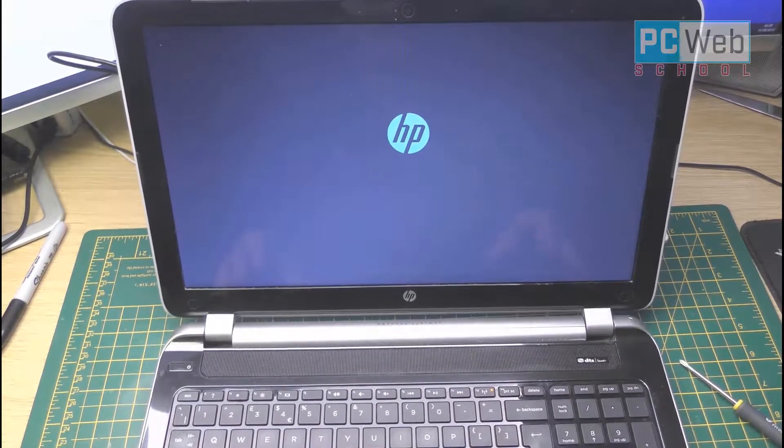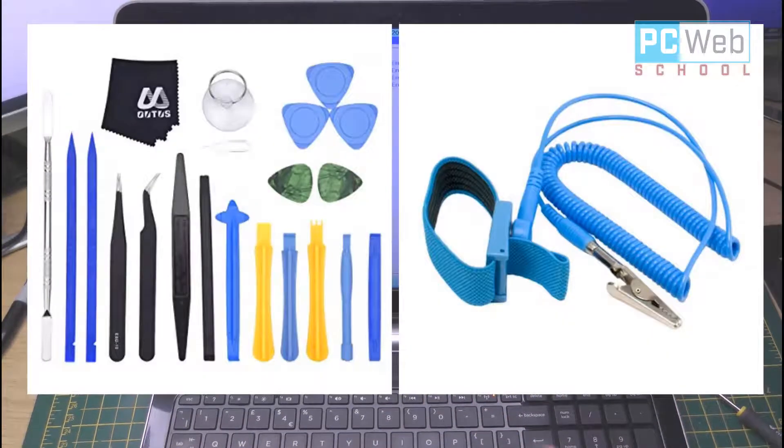Once this is done, you can start installing Windows or do whatever you like. I haven't mentioned it in the video, but these are the tools I used: the plastic tools which help you avoid scratching the surface of the laptop, and the anti-static energy bracelet. It's very important to use this bracelet because our body produces static energy which can damage the circuits of the laptop. I'll leave a link in the description if you want to find these tools, or you can find them on eBay, Amazon, or anywhere. Thank you for watching and see you in the next one.